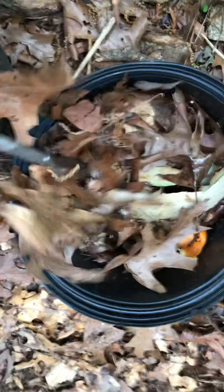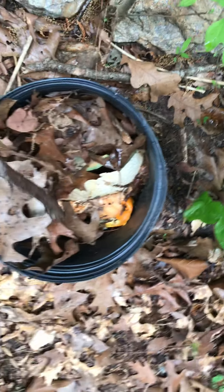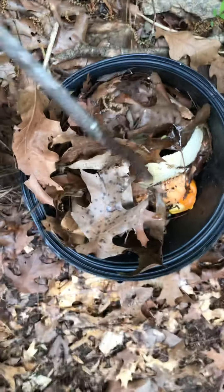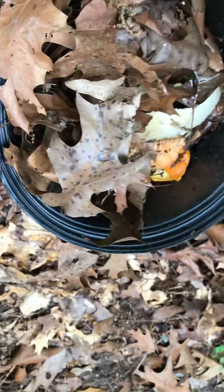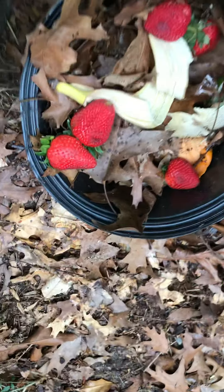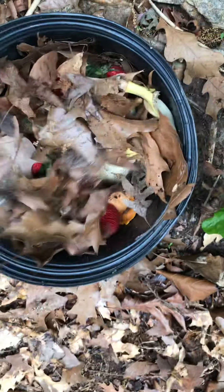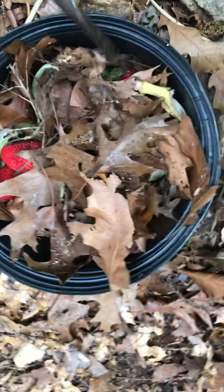Yeah, we've got some big pieces. Look, there's my rind from my rainbow fruit salad I made the other day. I'm gonna add a few things to it - some strawberries we forgot to eat - and I'm just gonna mix that up a little bit. So this one's gonna be a while to get going.